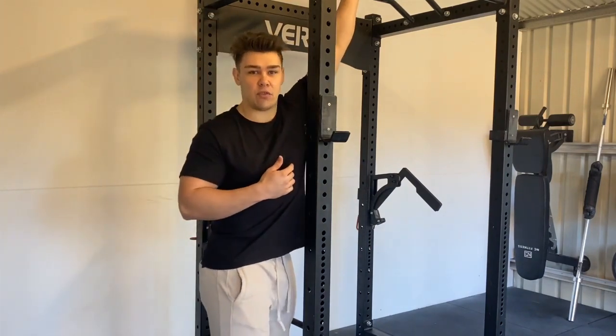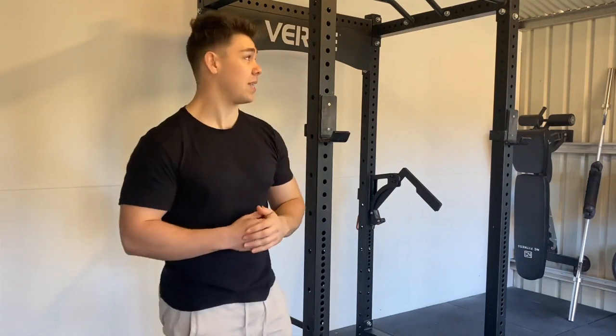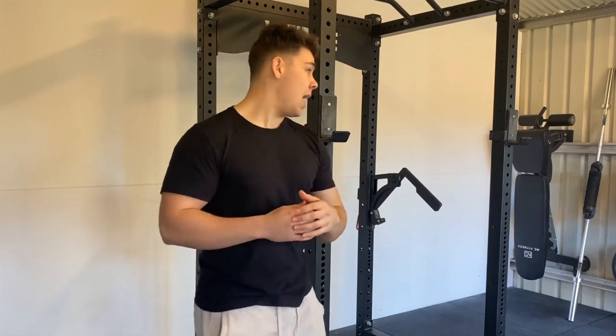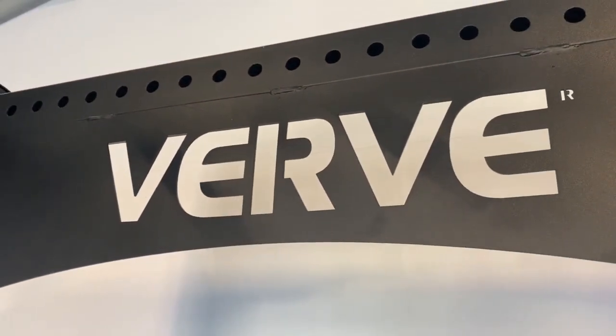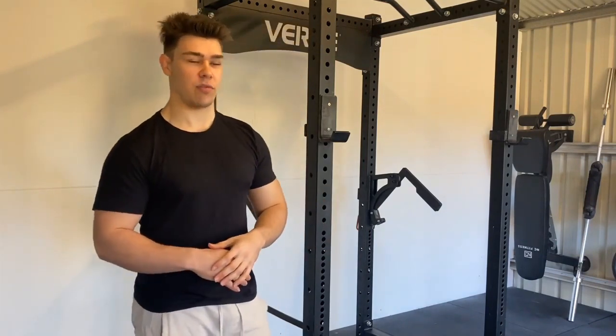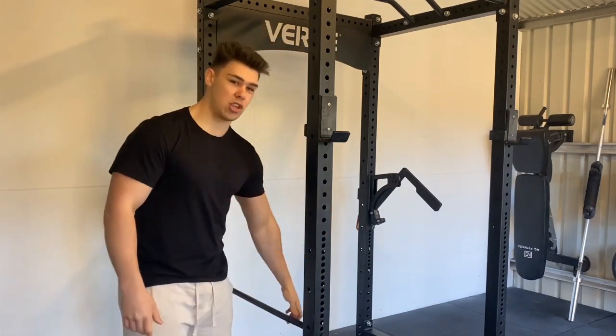We've also got a thicker handle at the front, so you can do kipping if you're into CrossFit, or regular pull-ups. On the back there's a Verve laser-cut logo which adds a bit of flair — something you'd normally see on a Rogue or Saunex rack — and it really brings that nice commercial feel. There are no stickers anywhere on the rack, which is a massive positive, as a lot of cheaper racks use stickers that don't hold up well to day-to-day use.